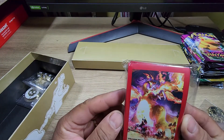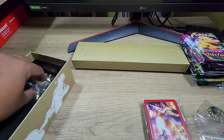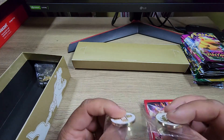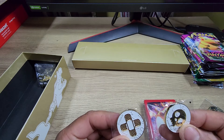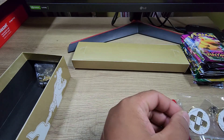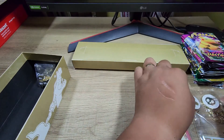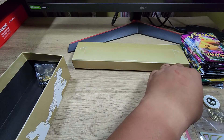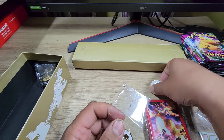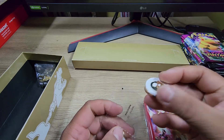Some Charizard sleeves — that looks pretty neat. Some metal poison counters, I'm assuming. I never played Pokémon so I'm not really sure what this is, but these are metal. Normally this thing comes with plastic, but this one's metal, which is pretty sick.